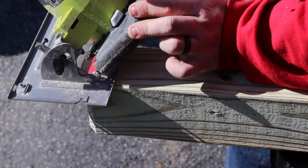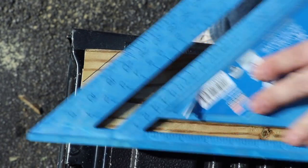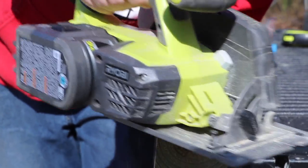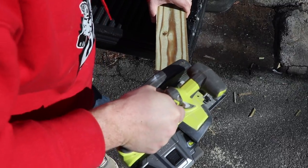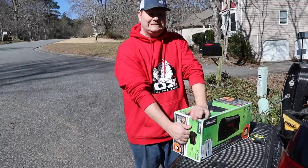Once I cut it, I decided to do a little decorative edge on all the ends just so it's not square. This is the part that is on the underside of the mailbox that you see from the road, and I decided just to kind of chamfer the edge. My saw does not actually cut all the way through, so I have to flip everything and cut it twice.